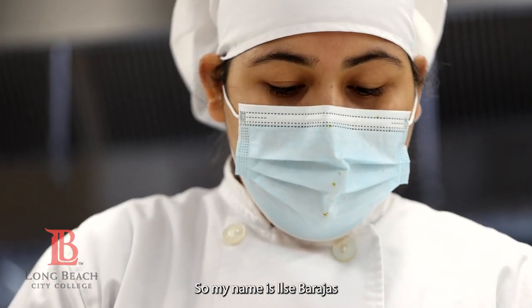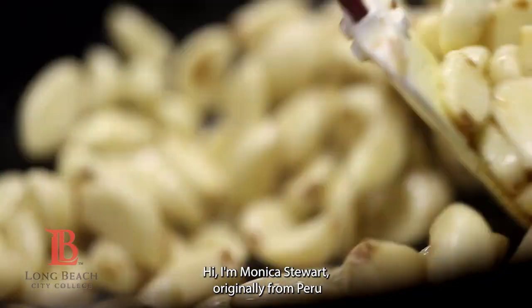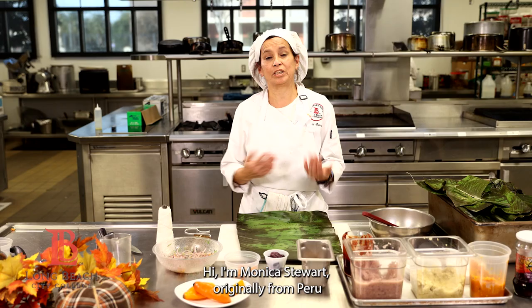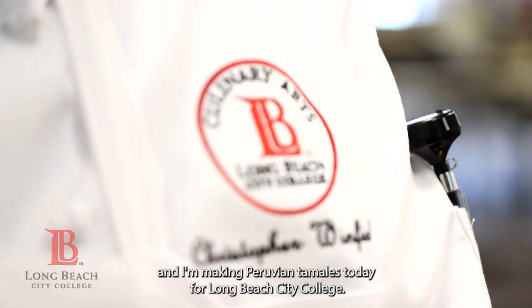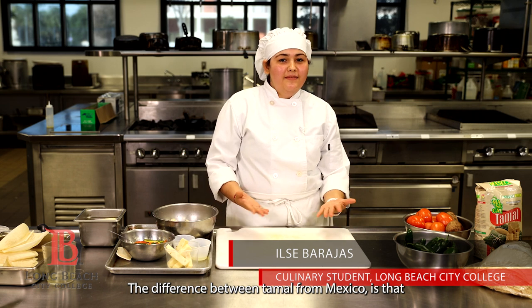My name is Ilsy Barajas and I will be making a cheese tamal. I'm Monica Stewart, originally from Peru, and I'm making Peruvian tamales today for Long Beach City College. The difference between tamal in Mexico...